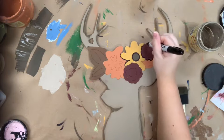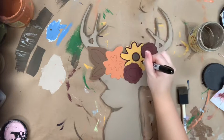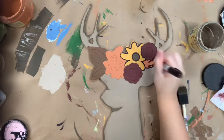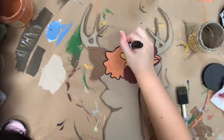Once I'm done outlining all of my flower details, I will go in with the number four round and the color cotton and highlight everything just to brighten it up, and then that will complete my project. Hope you guys enjoy this video and have a wonderful day.